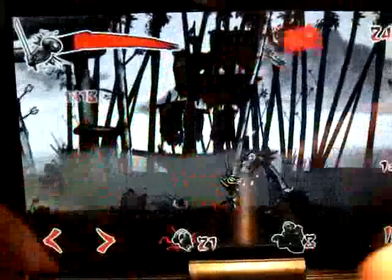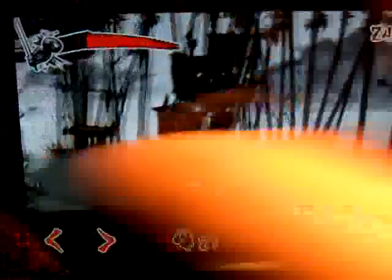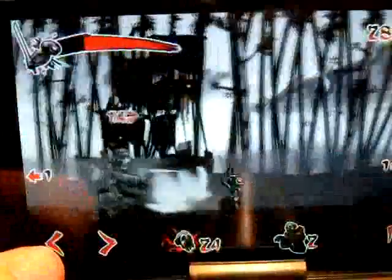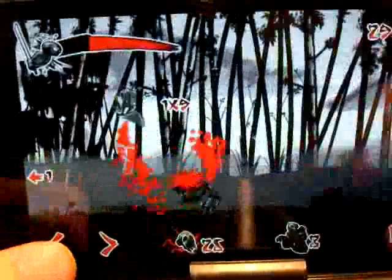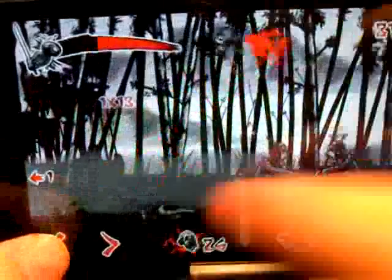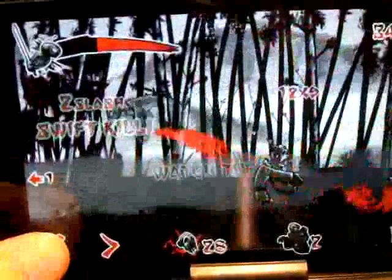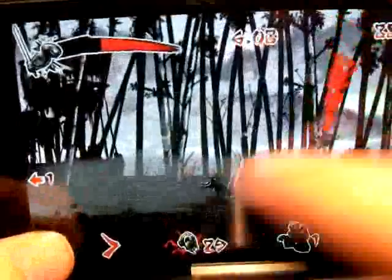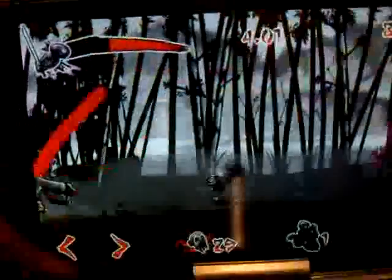I want you guys to comment below in the comment box how many zombies you killed if you have this game. Comment below how many zombies you killed, because these zombies are running out and I hope I can kill as many as possible.